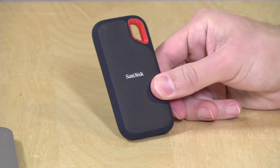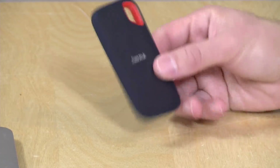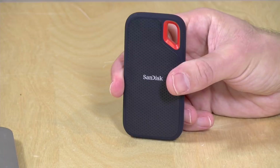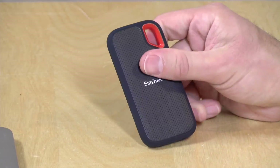We just got in a new one from SanDisk. This is their Extreme Portable SSD. They have capacities ranging from 250 gigabytes to 2 terabytes, and in this review we're going to be taking a look at the 1 terabyte drive.